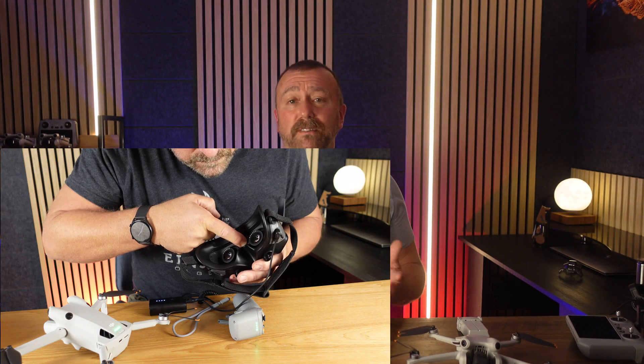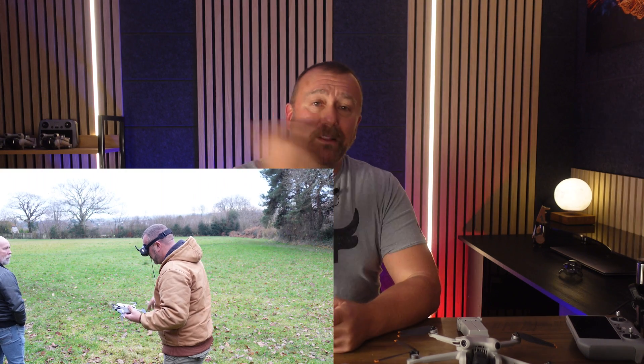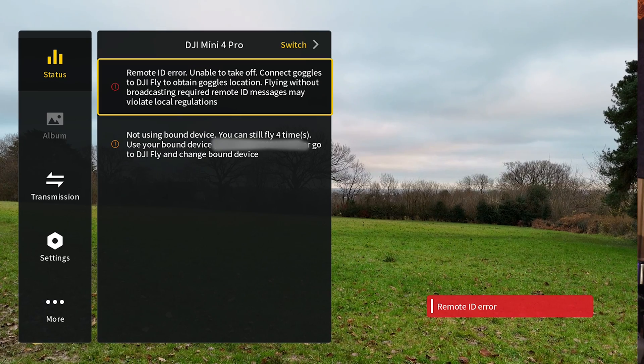When it happened to me, I was quite literally stuck on the ground. I had linked the Mini 4 Pro to the Goggles 2 and the Motion Controller 2 in the studio while making the main firmware upgrade video. Having made sure the drone, Goggles 2, and Motion Controller 2 were all linked, I went outside to nearby open heathland — got no further than switching on. Motors wouldn't even start up. A big red Remote ID error made it clear I couldn't take off until I'd connected the drone to the fly app.